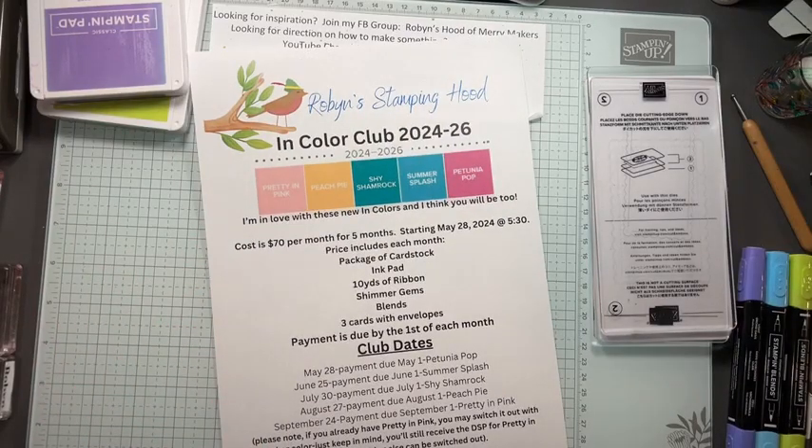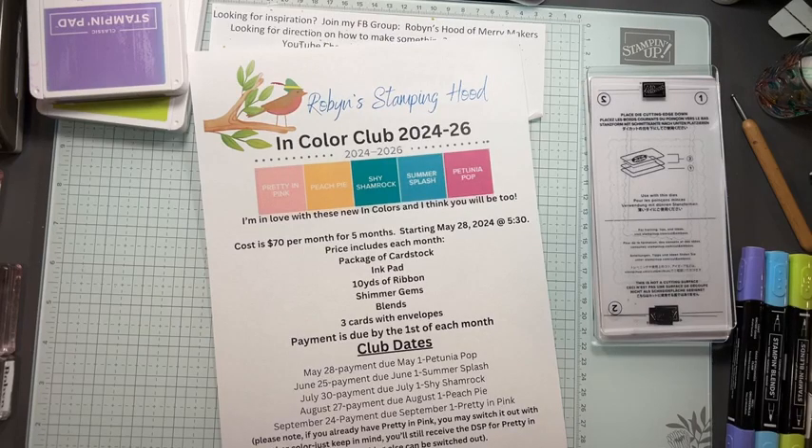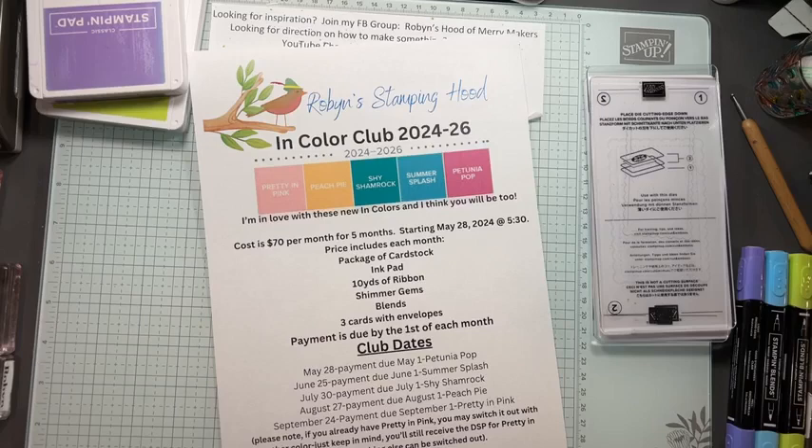Hey everybody, it's Robin Scherzer with Robin Stampin' Heart. Welcome to Maker Monday and almost Easter. I realized I haven't really made a lot of Easter cards, so we're going to do some Easter treats today and an Easter card.